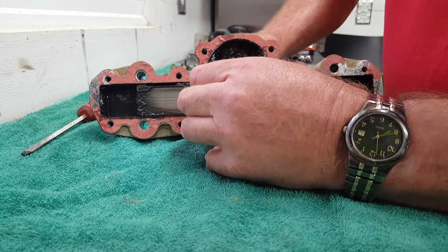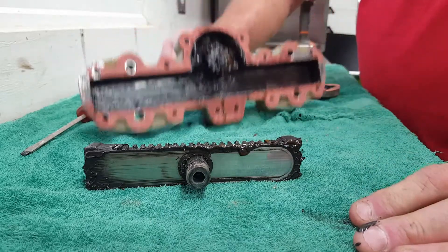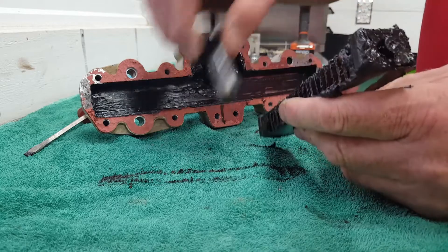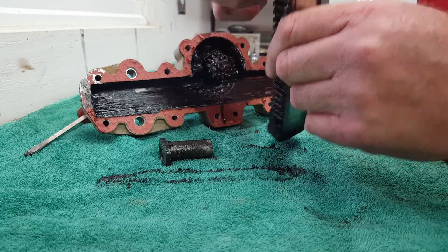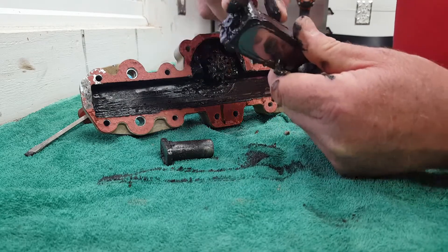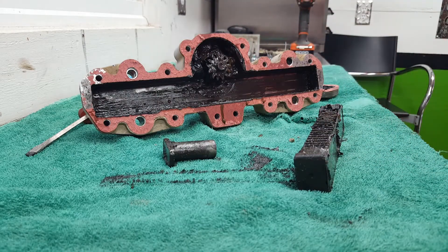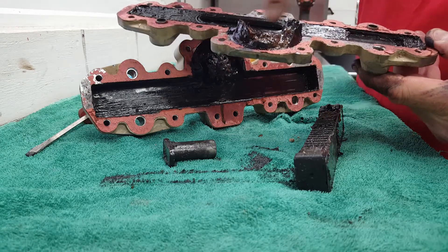We're going to pull the gear out. There is the drive gear — or the rack gear. The screw has backed out, the bushing is ready to come off the end and drop down, just like the last one, and that stripped the teeth off. You can see where the grease is packed all around the top and in the corners.